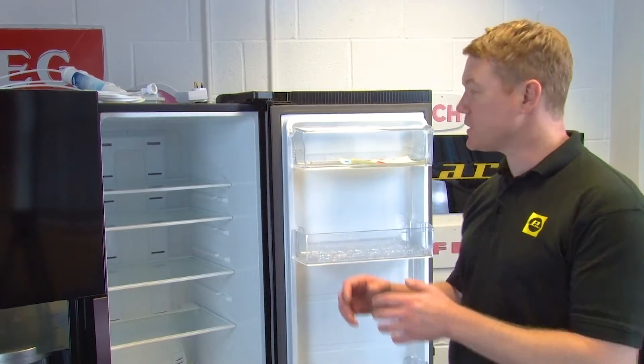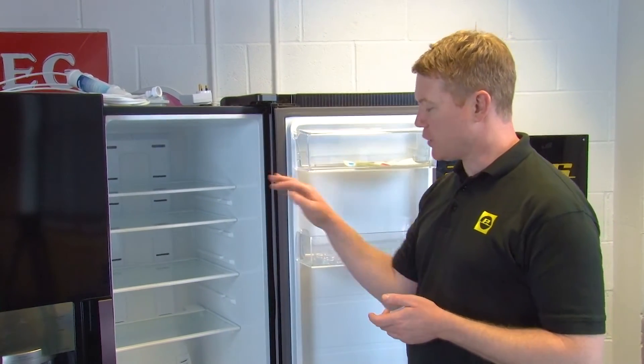The first thing you need to do is to remove the contents of your fridge as well as any shelves or drawers.